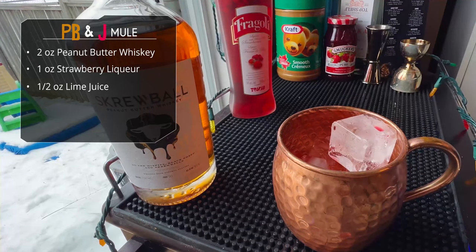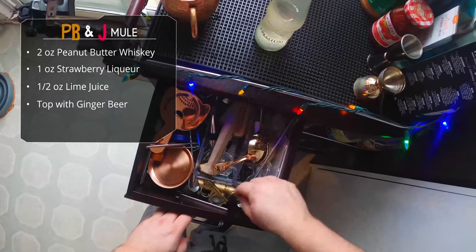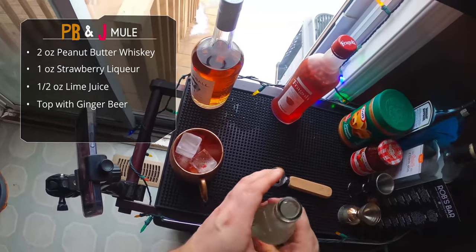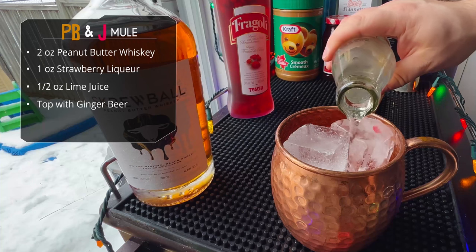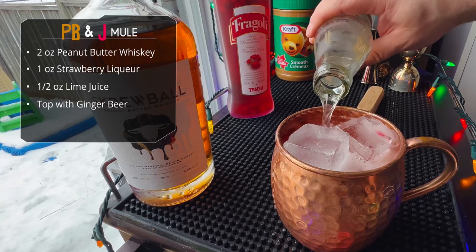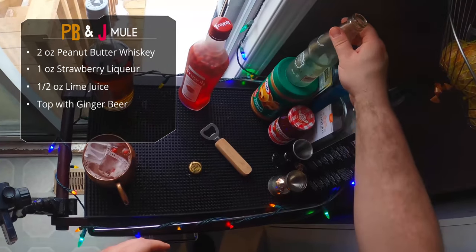And then we are simply gonna top off with our favorite ginger beer. I'm using Canada Dry Premium ginger beer. That's been my favorite for the past two years since they introduced the product. It's very spicy, very sharp, but also has a nice fresh ginger flavor, so it's really good. I recommend it if you can find it.